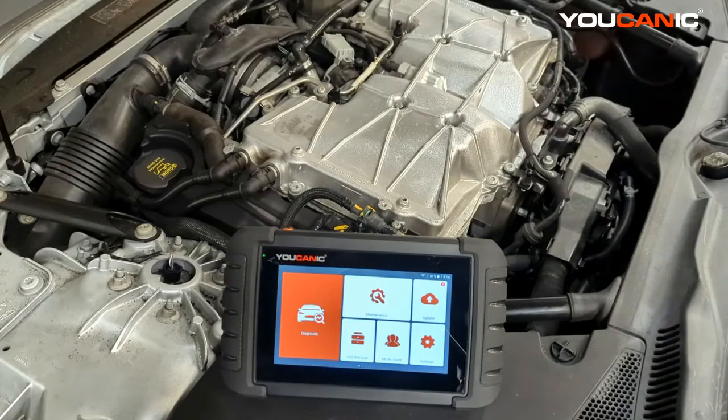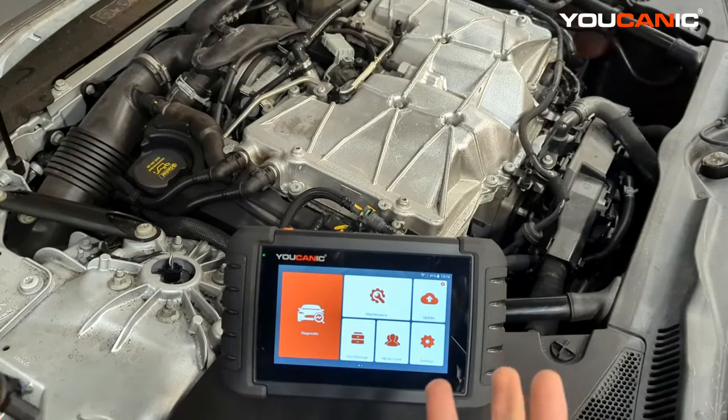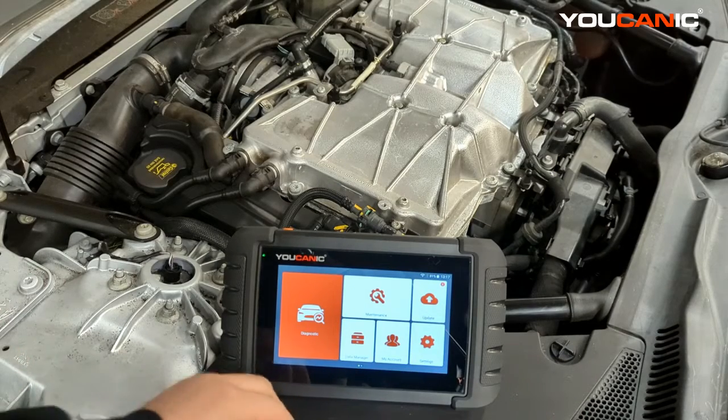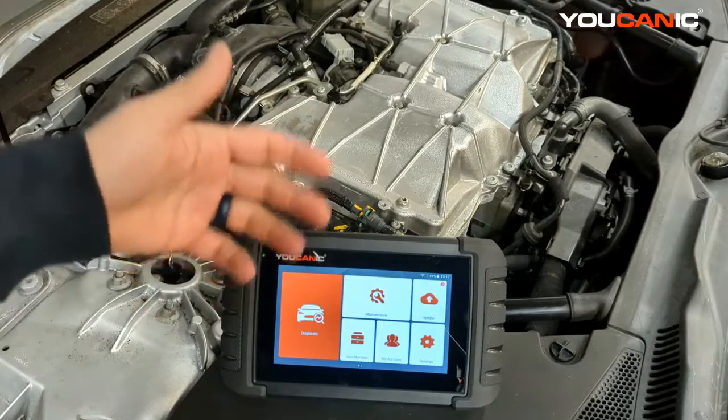Hey, welcome to Ucani. Today we're going to talk about how to do a power balance test on any vehicle. Typically, a power balance test is used to determine which cylinder is underperforming.